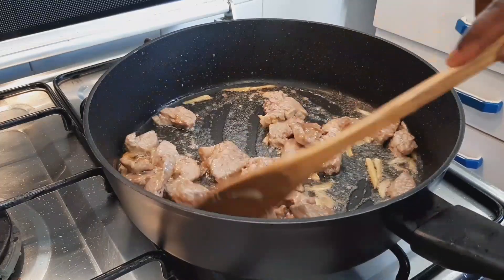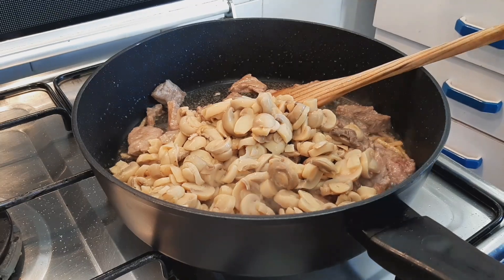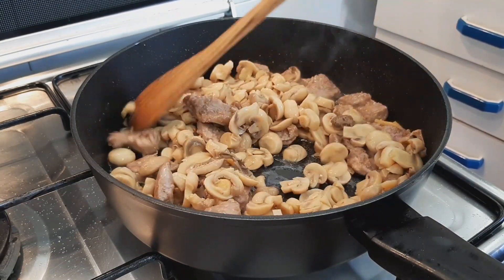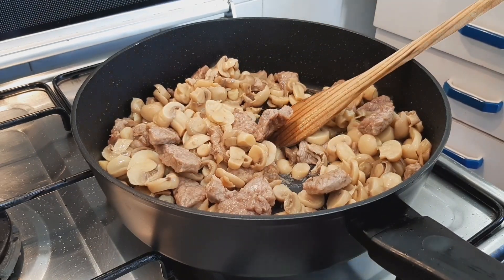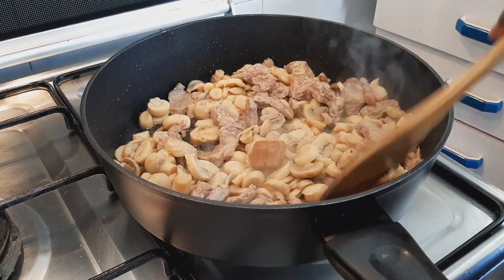Mix it together, then add the mushroom and fry for another one minute. After that, go ahead and add the seasoning cube.